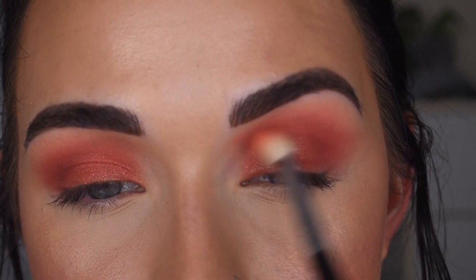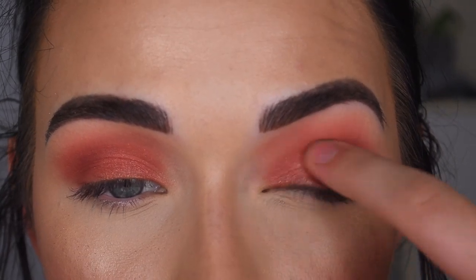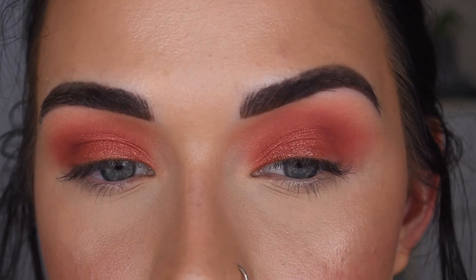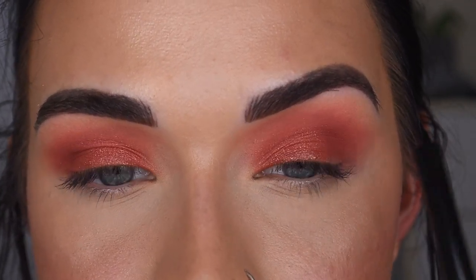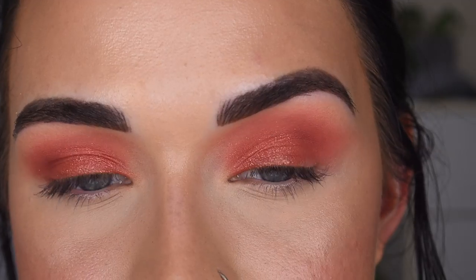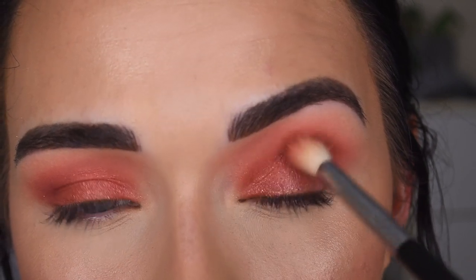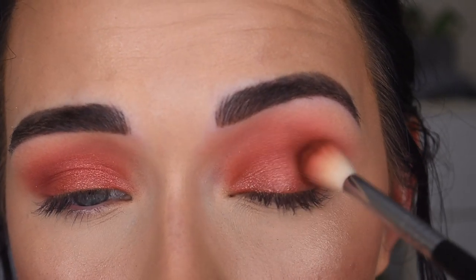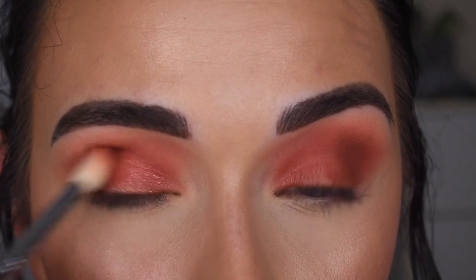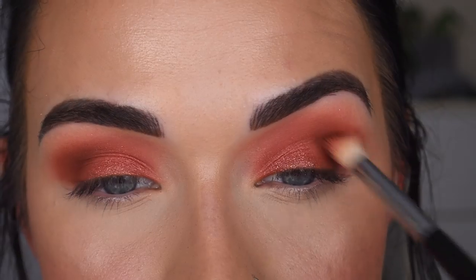I'm going to quickly blend around that edge right in this inner area, and then taking my finger with the same shadow — that's a little more intense. It looks pretty monochrome right now, but I want a little more definition in the outer corner, just for it to be a little bit darker. So I'm going to take Mount Eliza on my E35, and I'm going to do that same thing where I'm just deepening on my outer corner with little baby circular motions. I think that's a lot better. And then if you need to touch up that shimmer, now would be a good time to do so.